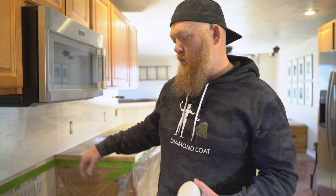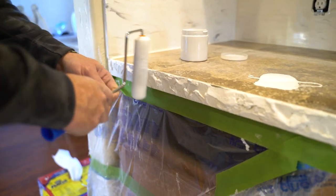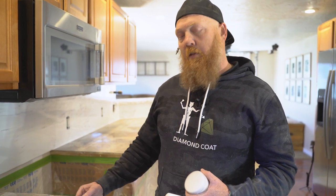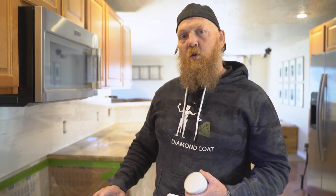I'll take my time and work through here, and that'll give me a really good transition so that when my self-leveling countertop epoxy flows over the edge, if it gets a little thin, you're not trying to see any color transition there.